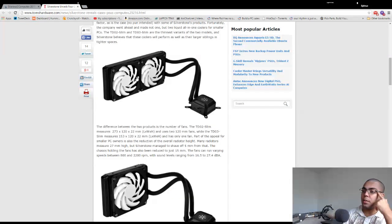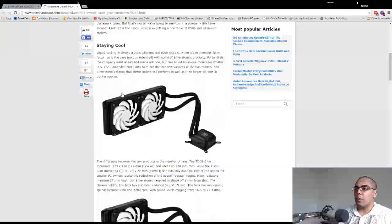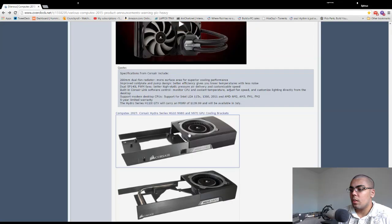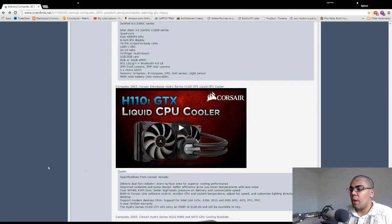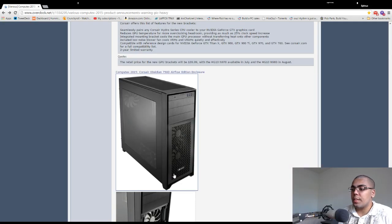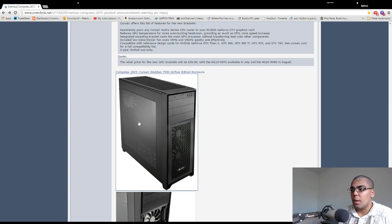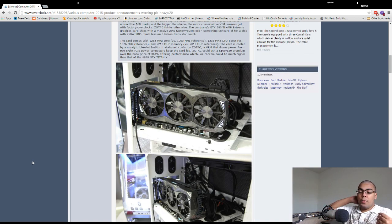They claim the slim rads perform as well as their thick rads, but that can only be known once you know the fin density and how well these fans perform in terms of static pressure — we'll need reviews to confirm. Corsair releases the H110i GTX cooler; not really sure how they can improve on the H110i GT, but we'll see. Corsair also releases the 750D Airflow Edition — basically an open mesh 750D instead of closed mesh. If you own a 750D already, you can buy the open mesh front. It's the same size as the 450D's mesh, so don't buy a new 750D just for this. But it comes with three fans, just like other Corsair 450D and above cases.